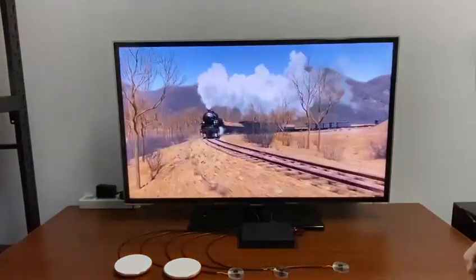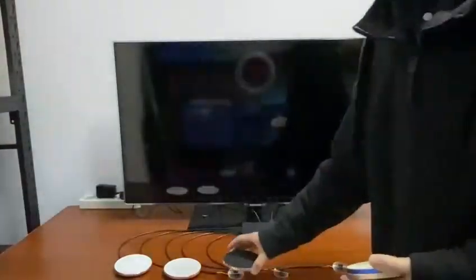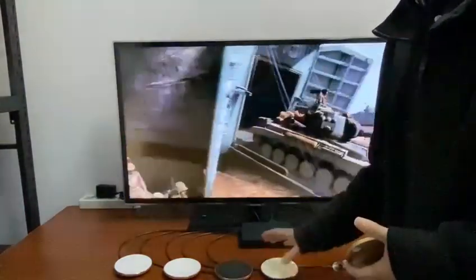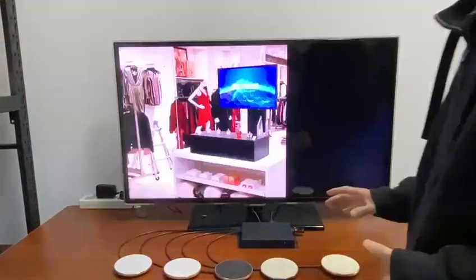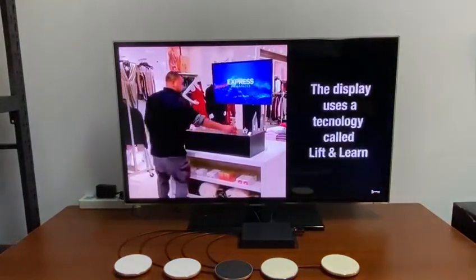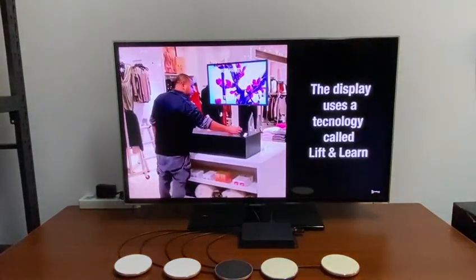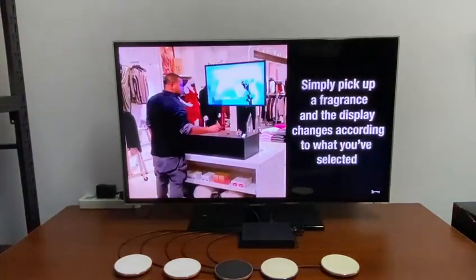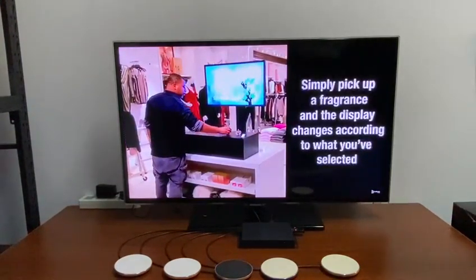If a customer puts one item back but not all of them, nothing happens. The system only returns to the root directory video automatically once all light sensors are covered — that is, all items have been put back.